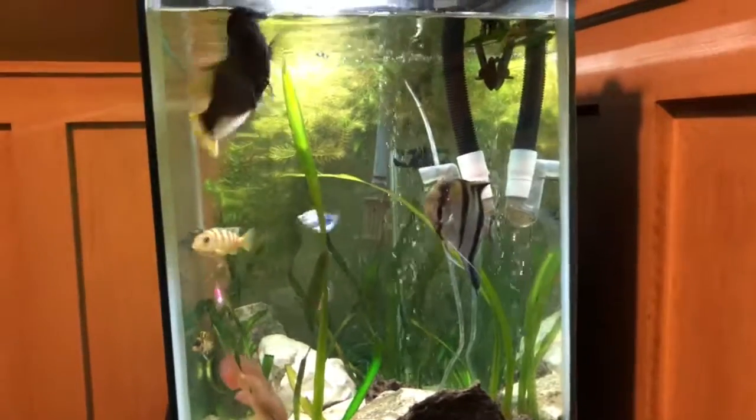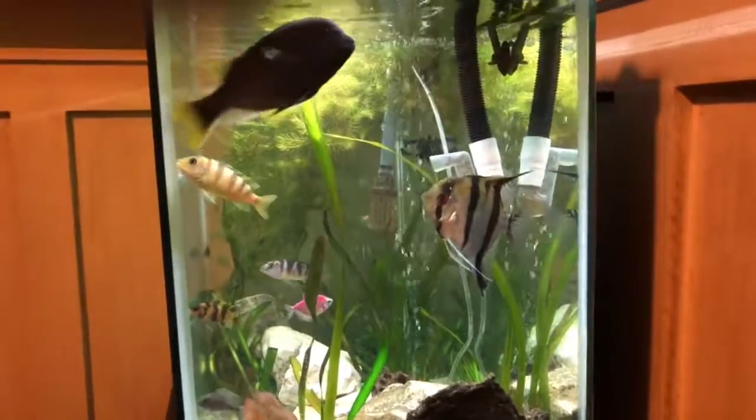So anyway, that's the grow-out tank. Now let's go see the big 125 in a different video.